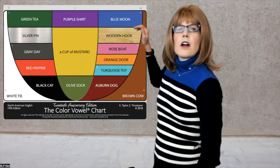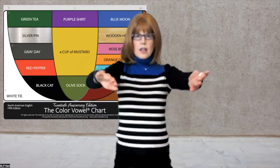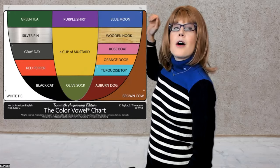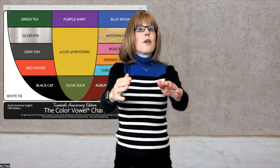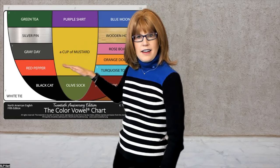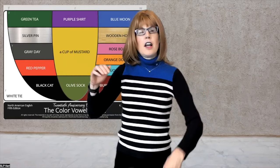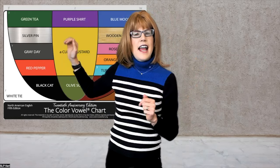Wooden — roo, rookie. What a rookie. Blue — roo. How rude. A cup of mustard — run. Hit and run. We'll skip purple 'er' and come back at the very end.